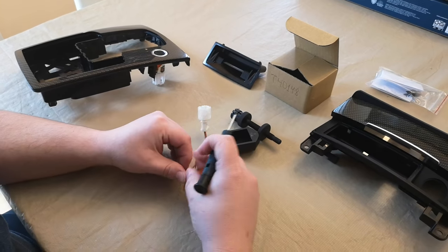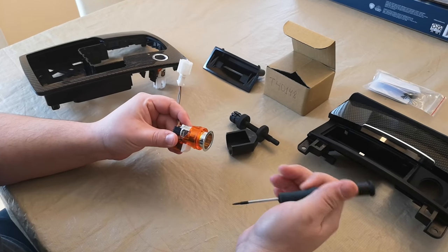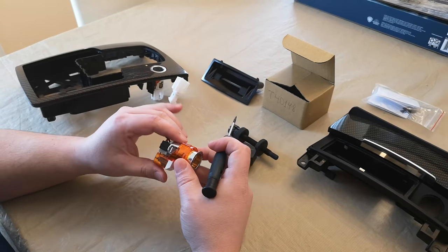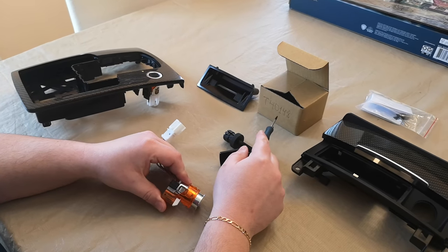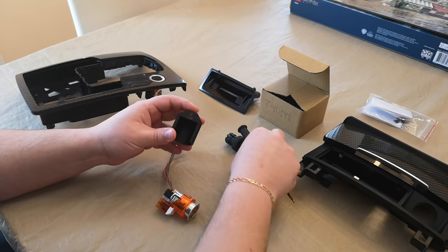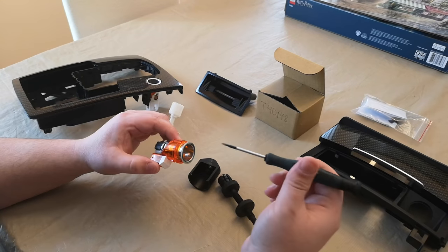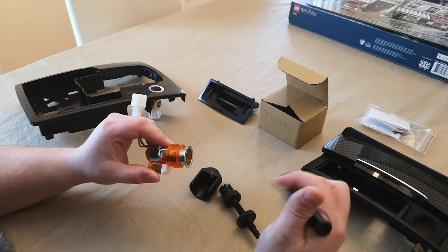Hello everybody, today I would like to show you how to remove the cigarette lighter from Volkswagen Audi Group cars. It's pretty straightforward if you have the tool, which is T40148 from Audi Volkswagen — this is the actual tool. Of course you can use screwdrivers and things like that, but generally you will just break the cigarette lighter.